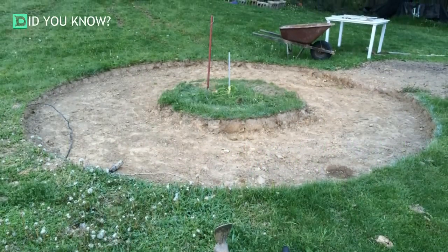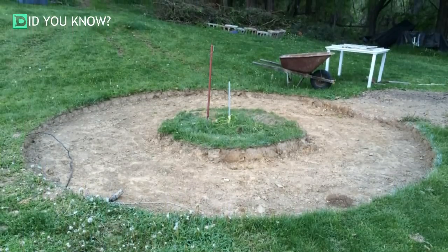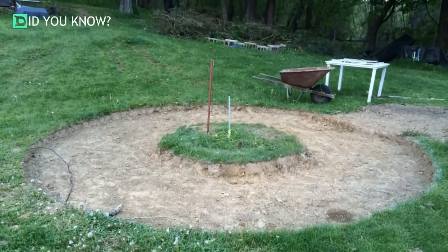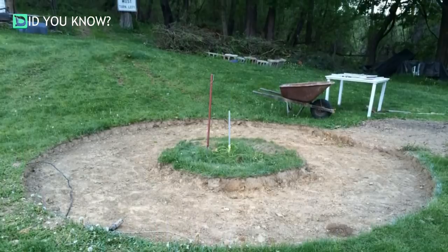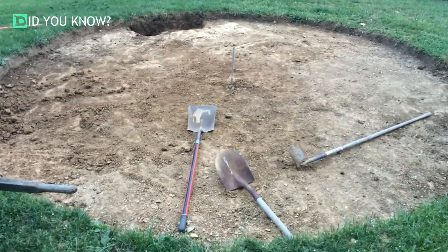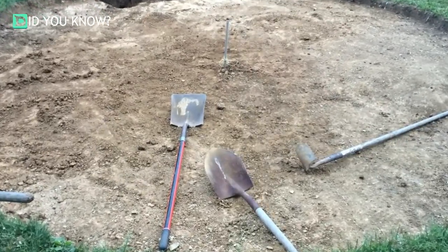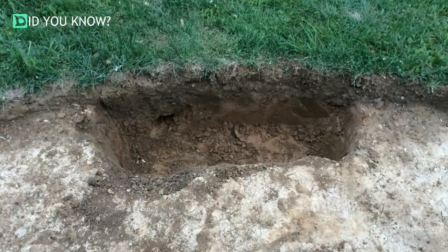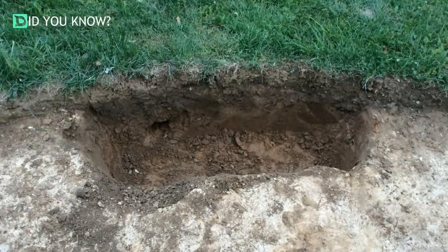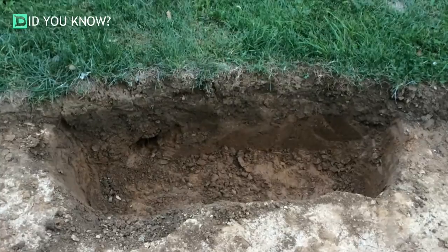They started this project off by digging a hole about 15 feet in diameter. They left the middle section because they were originally going to pour a concrete pad there for a fire pit to rest on, but they changed their mind. They ended up digging out that centerpiece of grass, making the full circle 15 feet in diameter. They dug a hole on one side to act as a drain in case it rained, and filled it with stone to complete the drainage system.